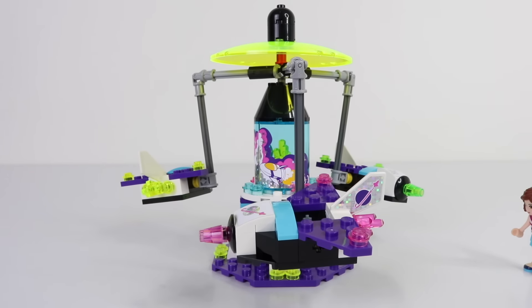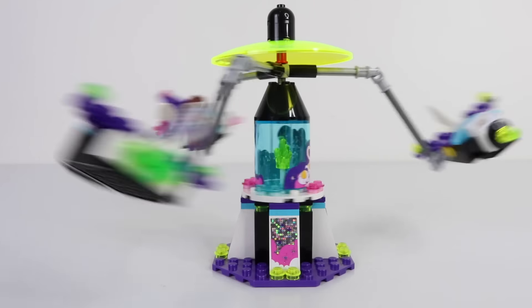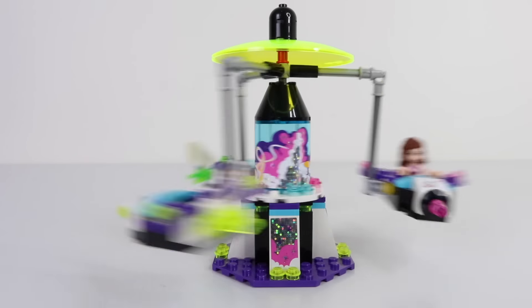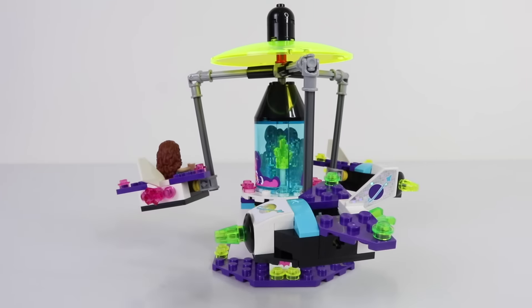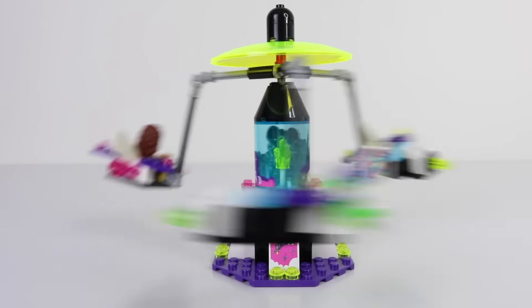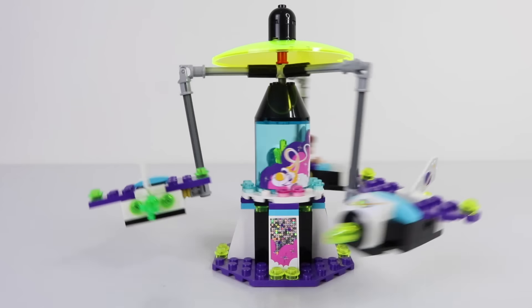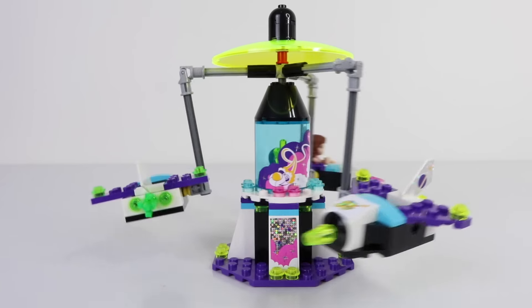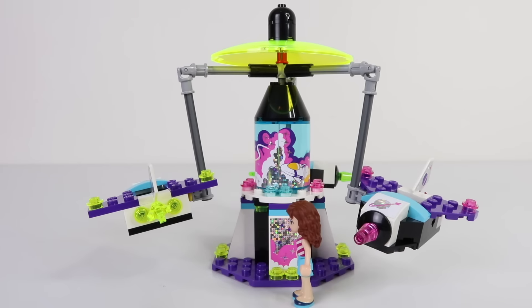Olivia has decided she wants to ride in the pink one. After the second time around she's not feeling too well — maybe because she ate far too much ice cream.